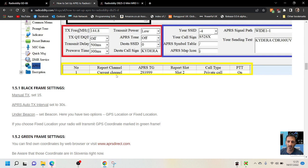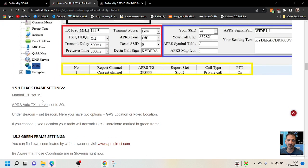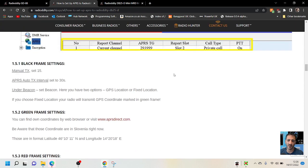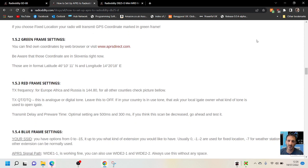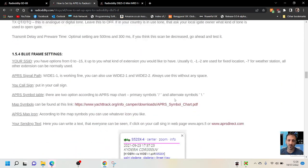So channel one, current channel, APRS talk group — choose that. On here it's 293999, slot 2, private call, PTT on. So the black frame setting is manual TX, and auto interval. You can see it under beacon — green frame settings 1.5.2. Be aware the coordinates are in Slovenia right now. This is the format — red frame settings. So you've got the black frame, green, red, blue, and yellow frames, and they're describing it all here in these sections. Just copy it all.